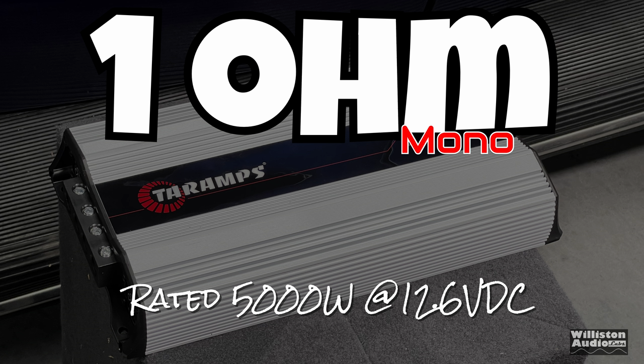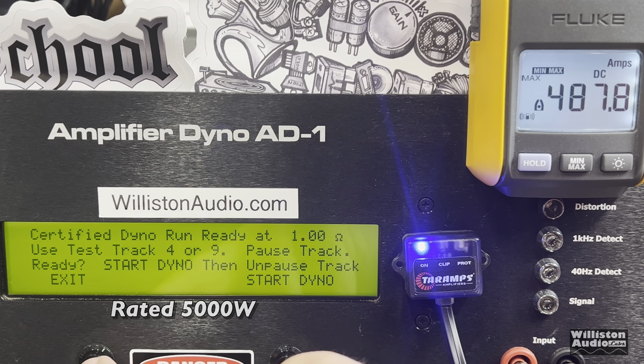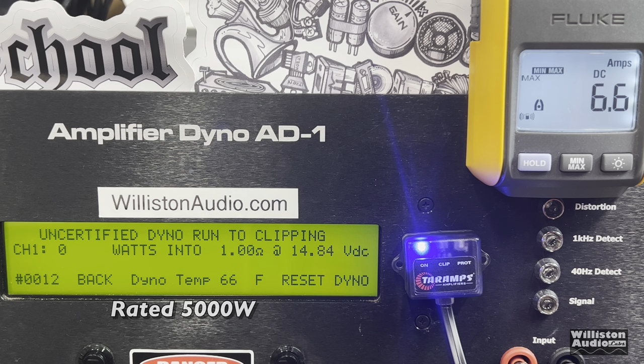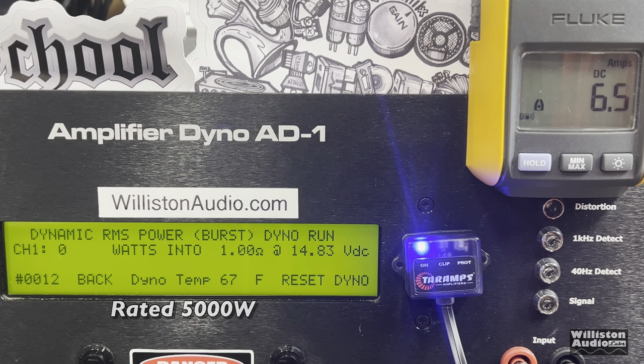Here's the 1-ohm test — what everyone wants to see. It's rated 5,000 watts. Certified: almost 5,800 watts — 5,799 watts — a great number, exceeding the rating. Uncertified up to clipping: very close at 5,843 watts at 13.99 volts. Dynamically: over 11,000 watts. Efficiency: 85.7%, almost 86% at 1 ohm — very impressed.